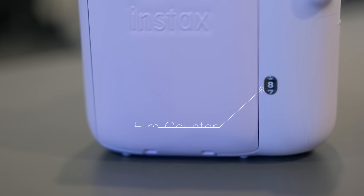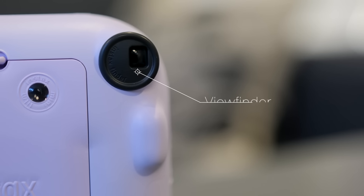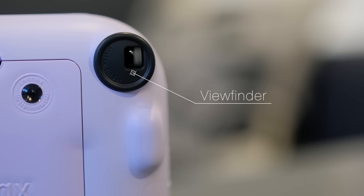Next we have our film counter that will let us know how many shots are left in the film pack. Then we have our viewfinder that will allow us to frame our shots — it's a fun process to shoot through a viewfinder rather than looking at a screen.